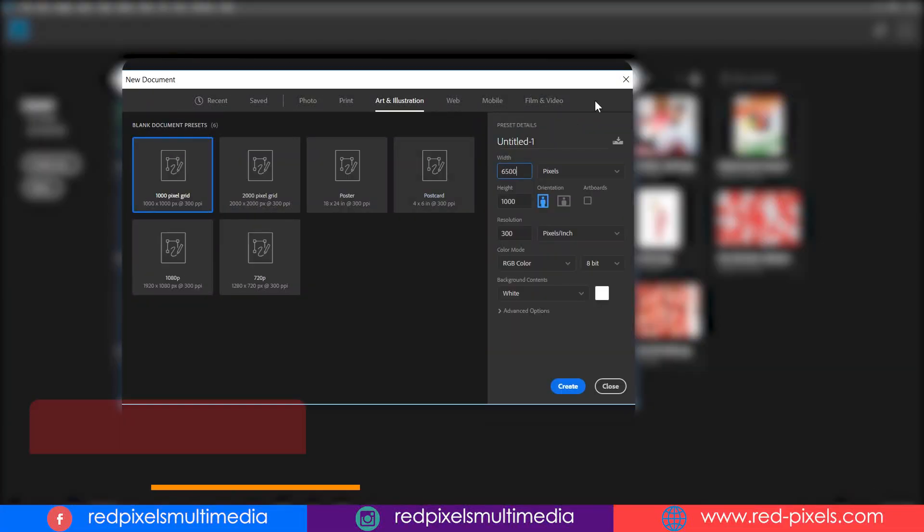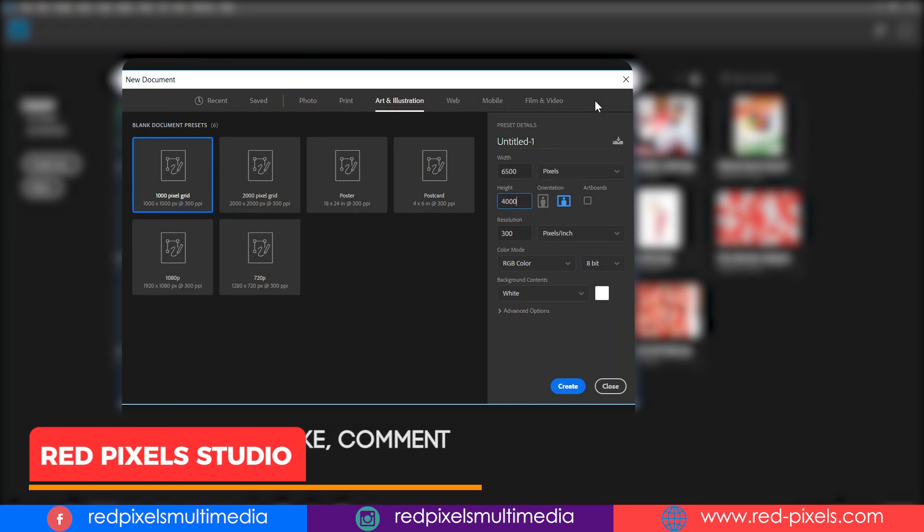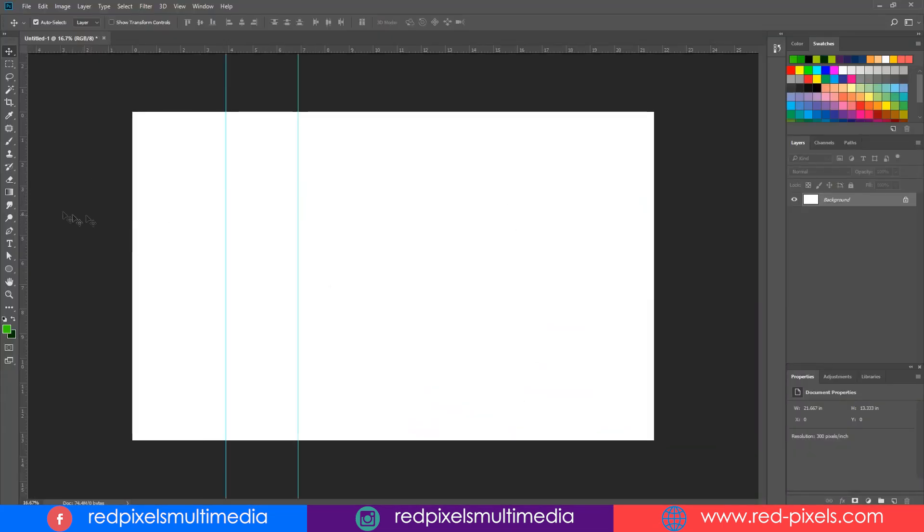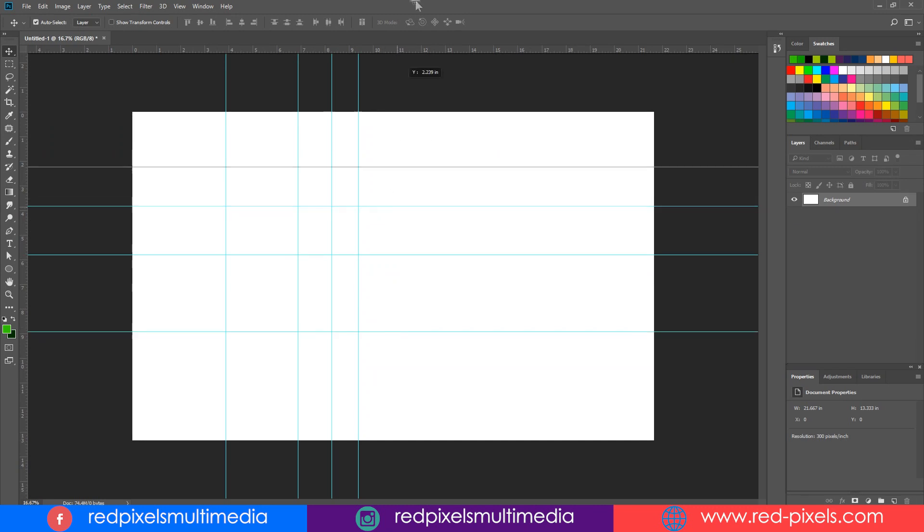We just need to create a new landscape document. You can take any dimension and resolution. Hit okay. First, I am placing some guides all around my document to acquire my canvas as per the artwork I am going to create here.